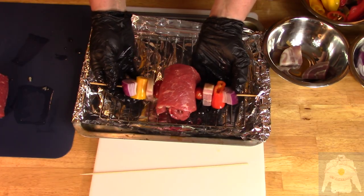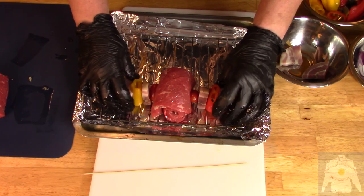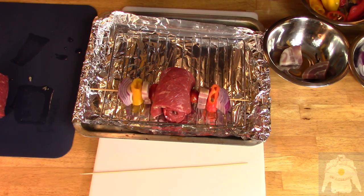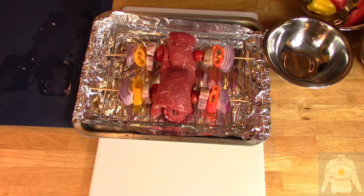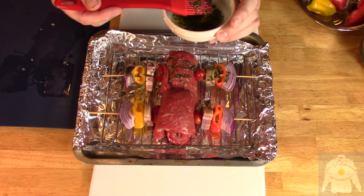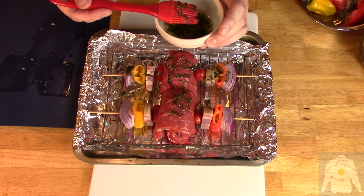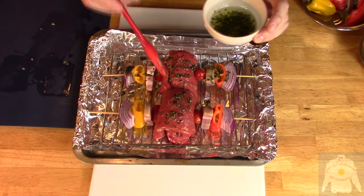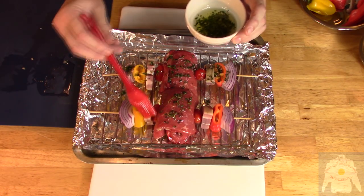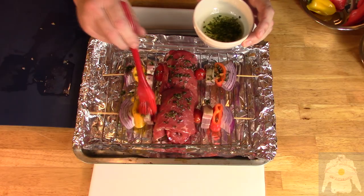Put the skewers on a rack inside of a sheet pan to lift the skewers for even heating. Brush on the minced thyme and olive oil and roast in the oven at 350 degrees Fahrenheit for 30 minutes. Your oven may have its own ideas, so babysit the dish when cooking.